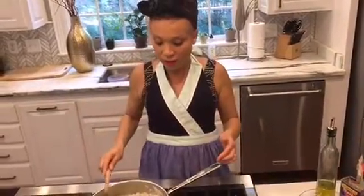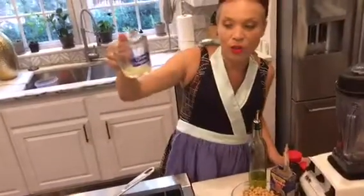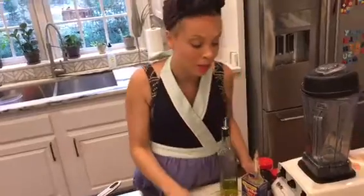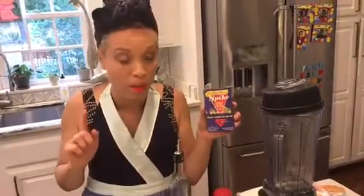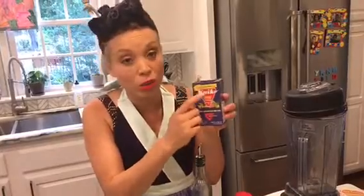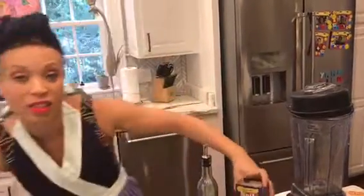I also use some fresh lemon juice — maybe the juice of two lemons, though my lemons weren't very big. Then I use some seasonings I like. I really enjoy Spike, but lately since I'm trying to cut back on salt, I use the salt-free Spike. You can add whatever seasonings you like to this.